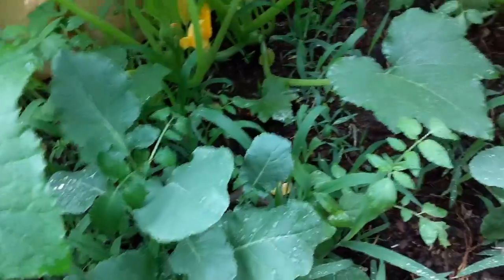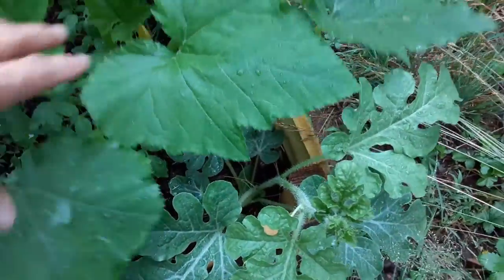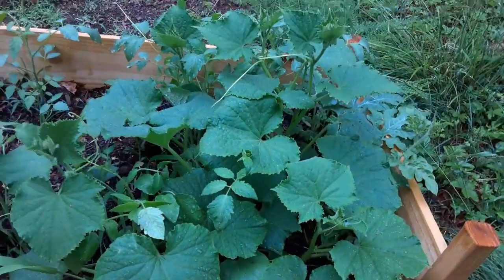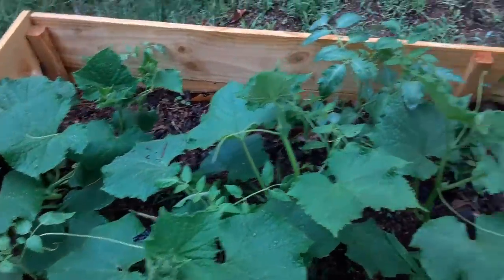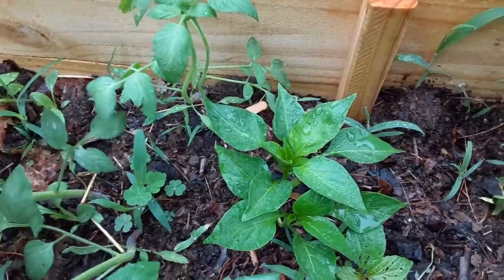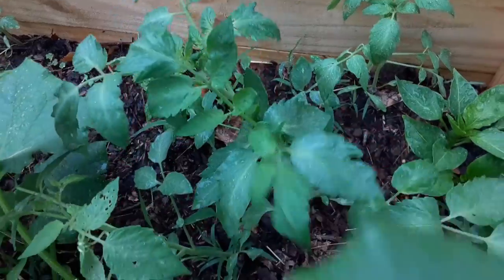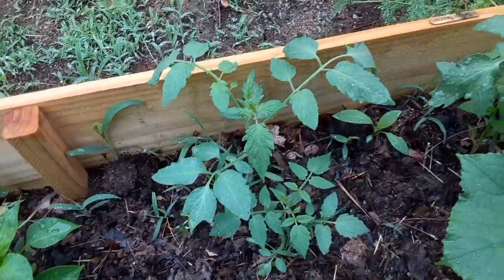Some of the broccoli is doing pretty good — it's getting there. The watermelon over here is doing well. And over here we've got the cucumbers; cucumbers are starting to take off really well. Then we've got the peppers in here, and it looks like we have some tomatoes growing here as well.